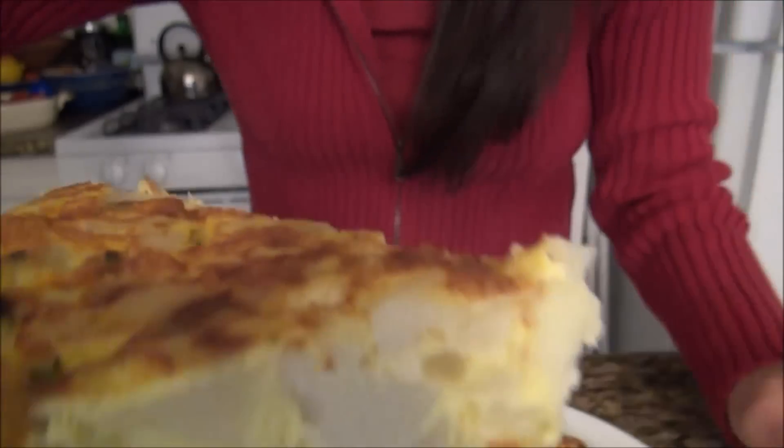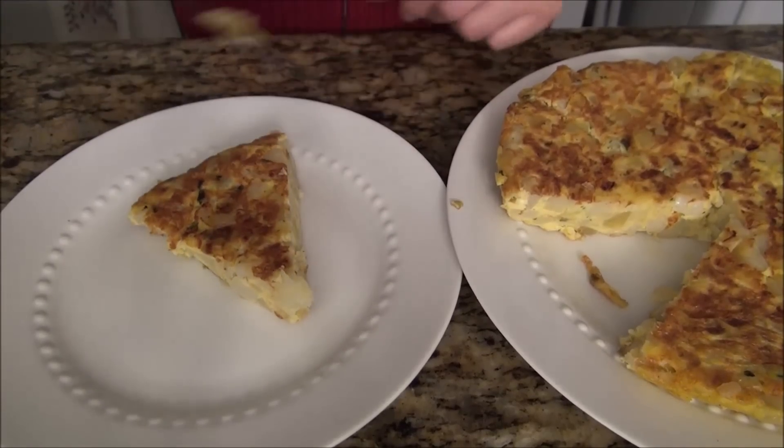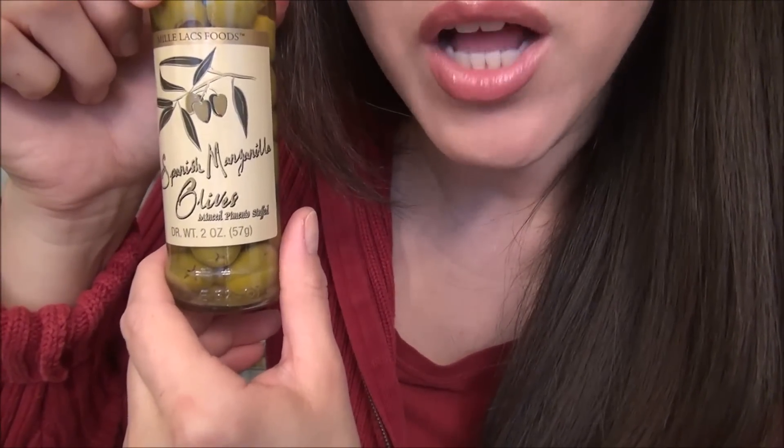You can see the steam coming off. I've got some Spanish olives.